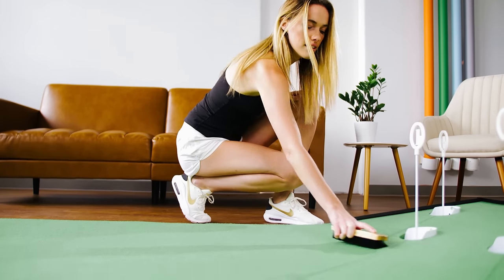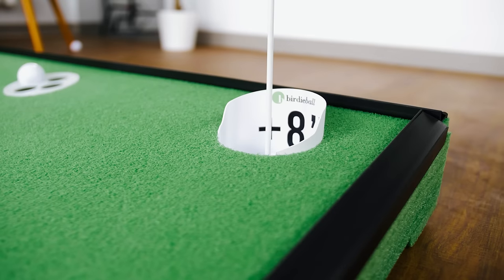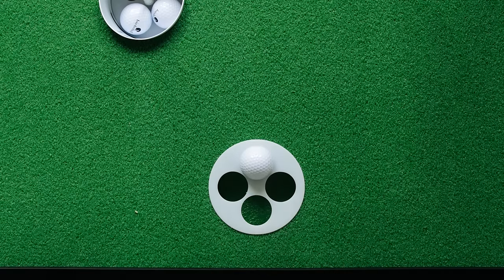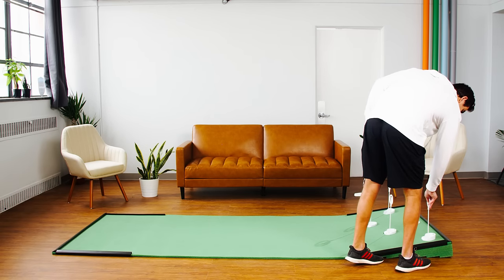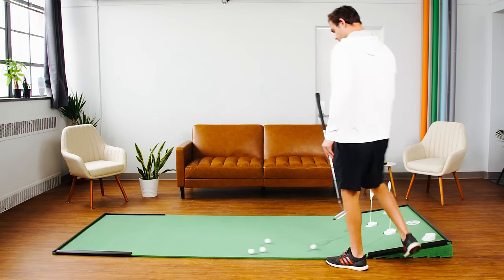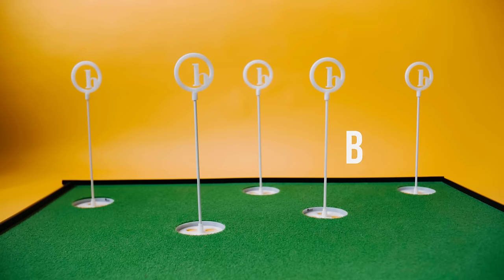Highly addicting, the Birdie Ball Putt-Up will provide hours of fun and practice. Try to get the ball to die in the hole by using the back-center target as the ultimate test of speed control. Store the Putt-Up away when not in use by easily rolling up the putting green and folding the ramp in half for storage. Check it out at birdieball.com.